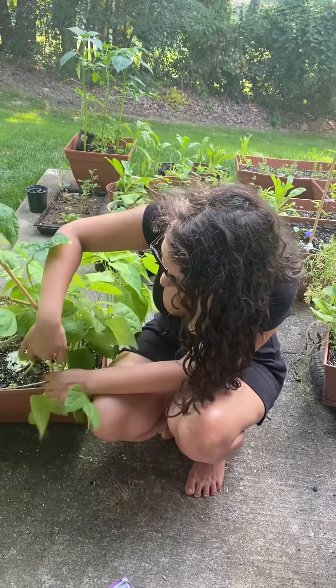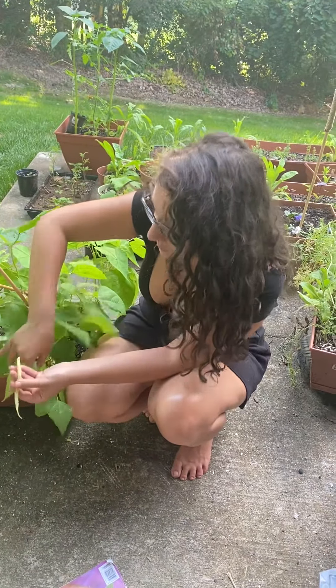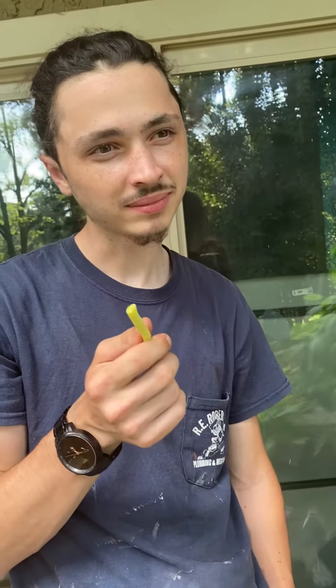I really like these. They're super sweet and juicy. We're actually gonna have the cameraman try one. That's Will — that's Bae over there. That's not bad. You like it? Yeah.